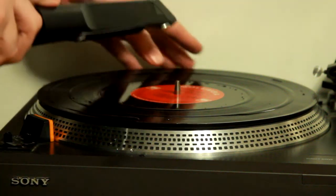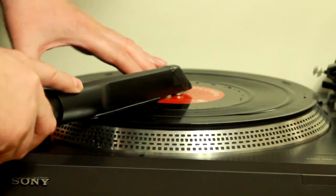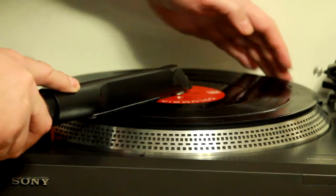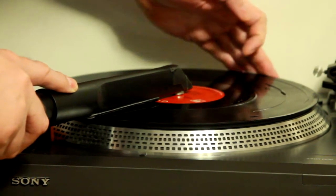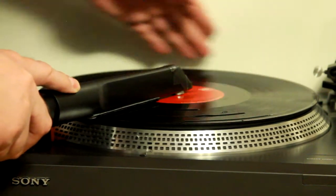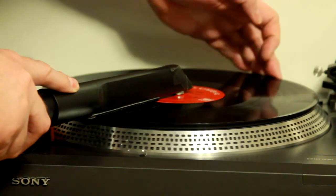Hey everybody, I'm Chad and today I'll be demonstrating my $27 do-it-yourself record album vacuum cleaning machine. I call this a $27 project because I spent $27 buying the two things I needed to make this machine. I also used some things that I had lying around the house, which, if I had had to go out and buy them, would have increased the total cost.